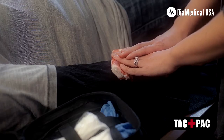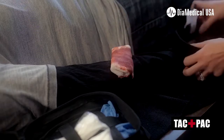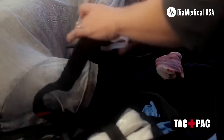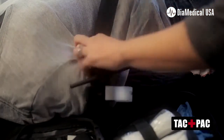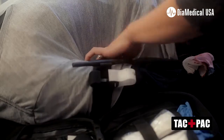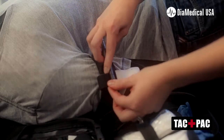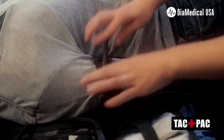If the bleeding continues, next you'll reach for your tourniquet. To apply the tourniquet, you slide it over the arm, above the wound, grab the red tab, and pull snugly. Turn the windlass until the bleeding stops. Lock it into place, and apply the cover.